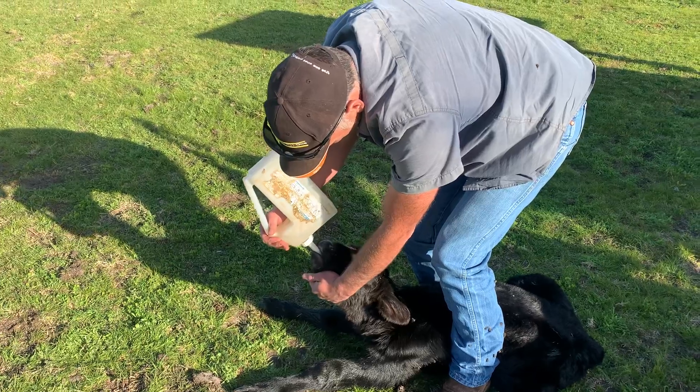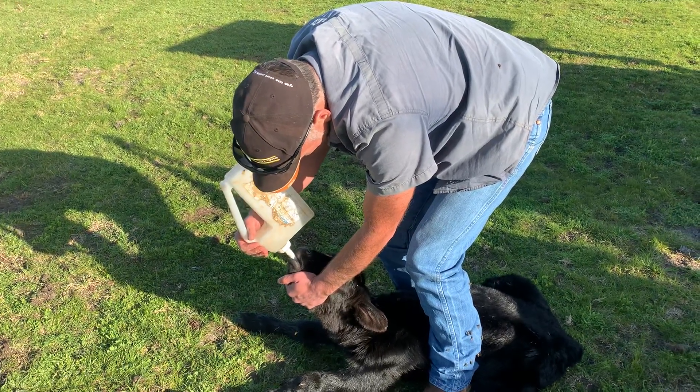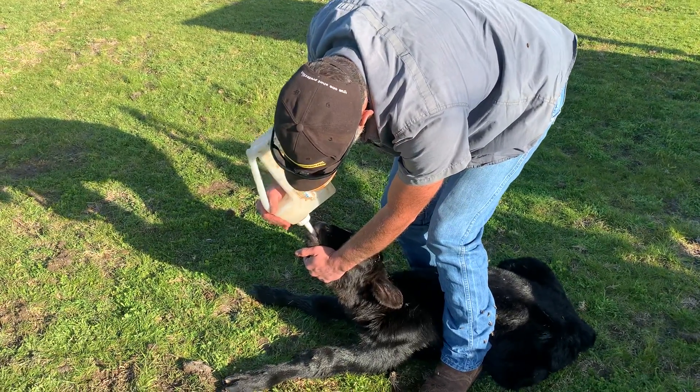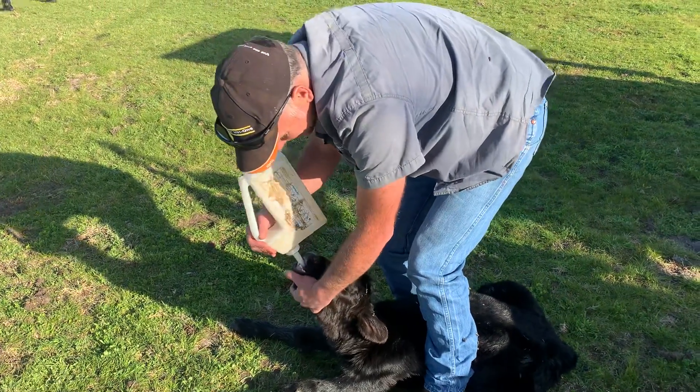This will give him a little bit of energy, which will hopefully get him up and get him nursing on Mum. It's just a couple of days old, this little fella. Got some nice old teeth — those are all temporary. Those will all fall out as she gets older.